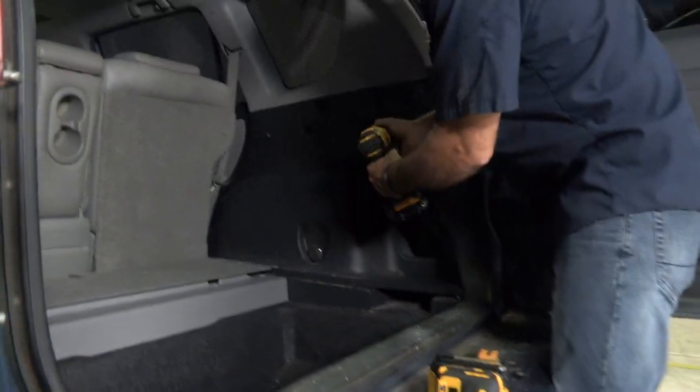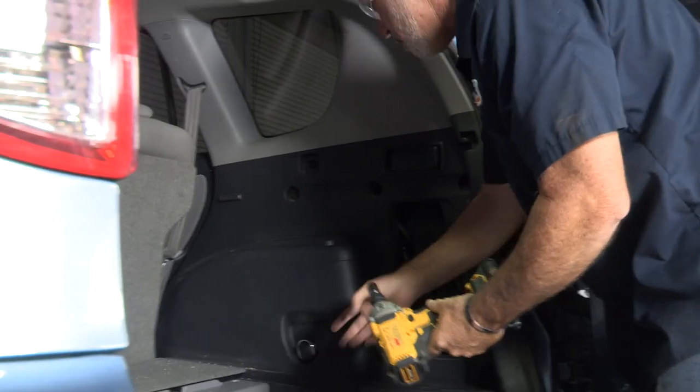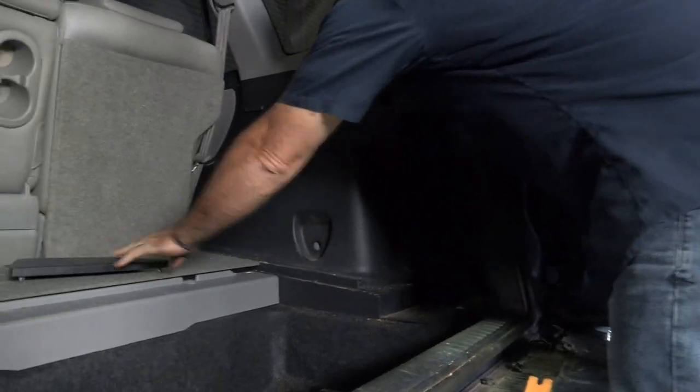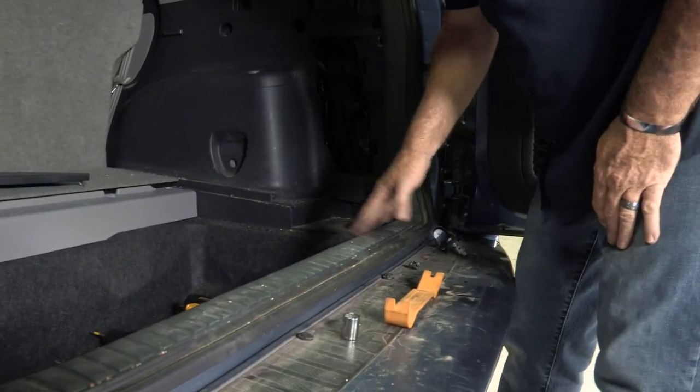We'll go ahead and start with the Phillips screws, then go with the 14 millimeter bolt hidden behind this cap here. I'm going to squeeze it and pull it out — just like that, it exposes the bolt. I'll switch over to the 10 millimeter to get the center fastener. There's a little tray here you can remove if you want. Now we've got this prepped to pull out, but the only thing stopping us is this center panel right here, so I'm going to go ahead and take that off as well.